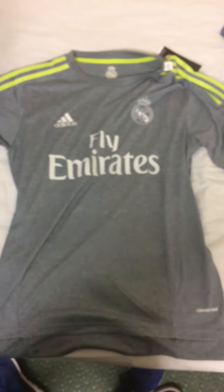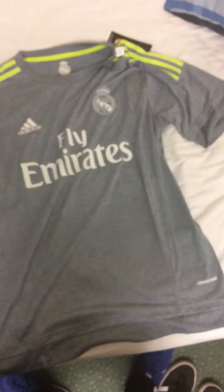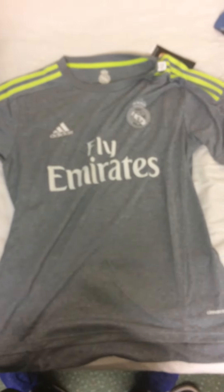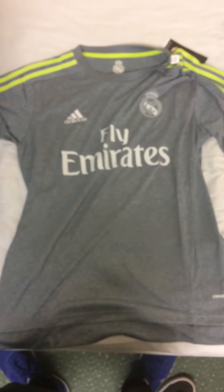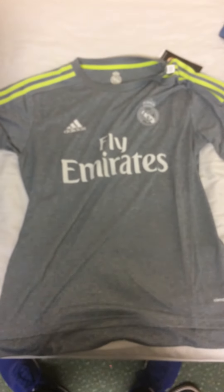I've bought a load of shirts off this website, very reliable. They fit well and this is a comfortable kit. Obviously no shirt printing, that only costs an extra $5. I definitely recommend using GoGoalShop.com if you want to buy any more football shirts. But anyway, that would be it for this video. Use the link in the description to get $5 off and I'll bring you more reviews soon. See ya.